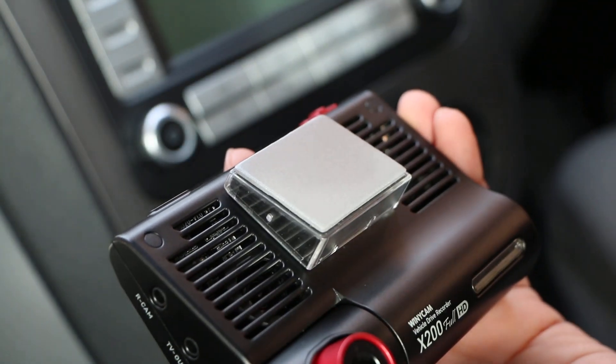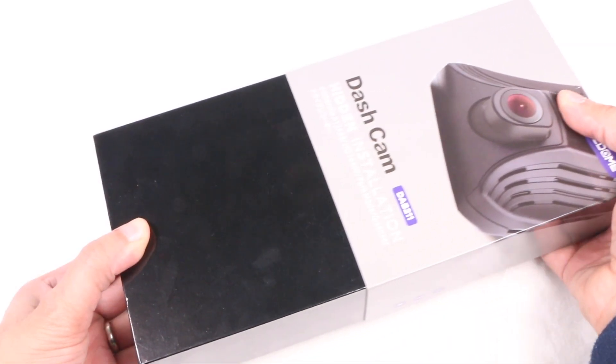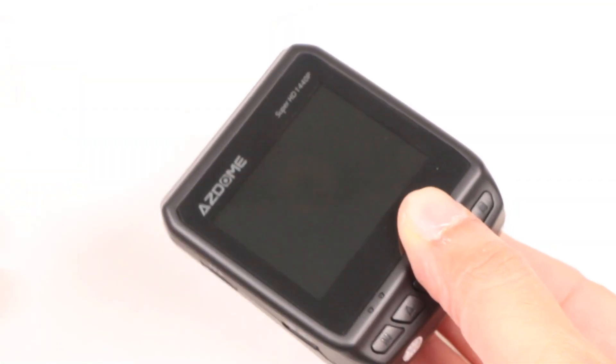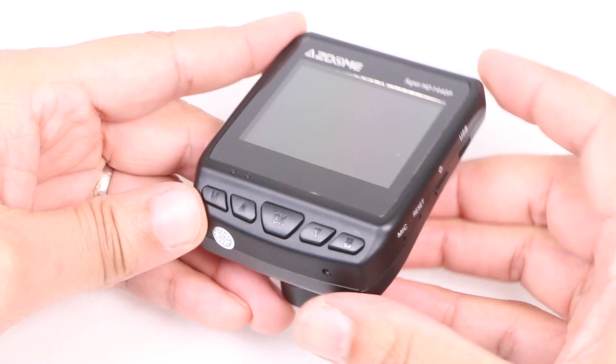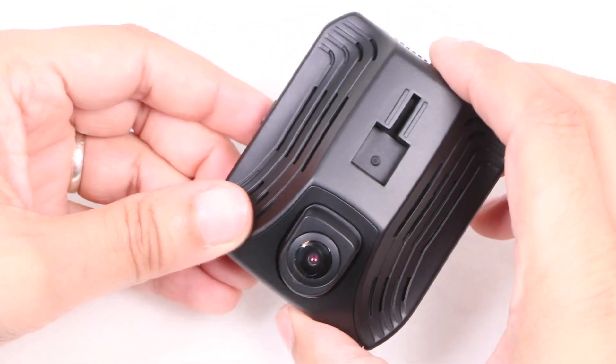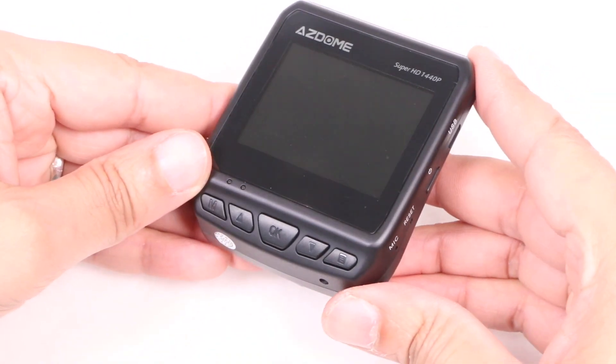There are a couple of dual camera systems on the market but if you're happy with a single front facing camera solution then the DAB211 by AzDome could be a safe bet. Plastic in construction and matte black in colour so as to not attract unwanted attention, the unit itself is rather compact and lightweight, small enough to hide under your rear view mirror for instance.